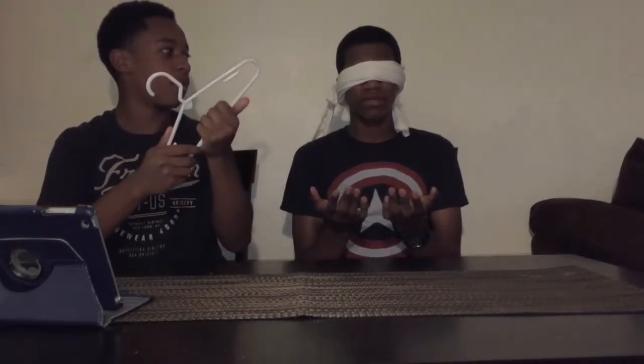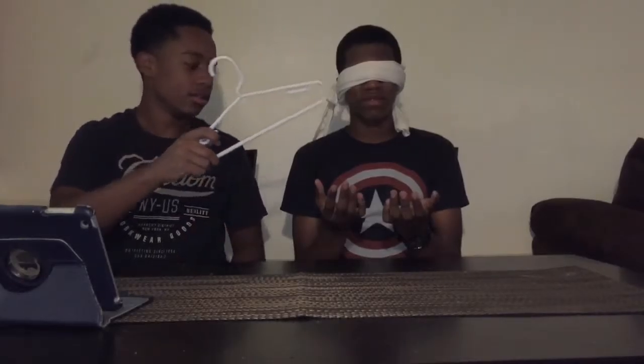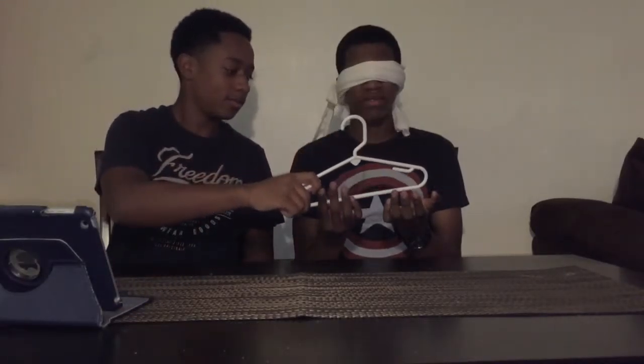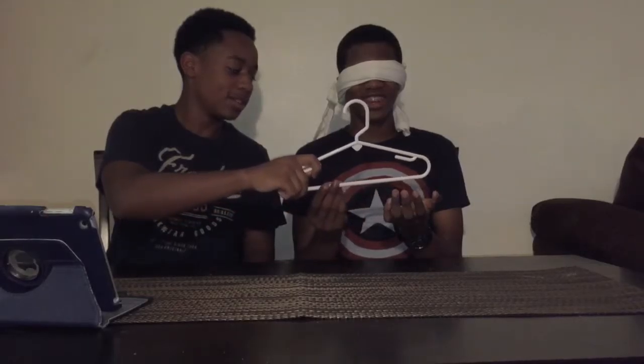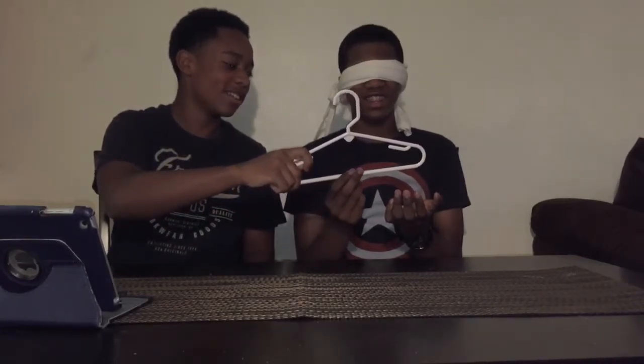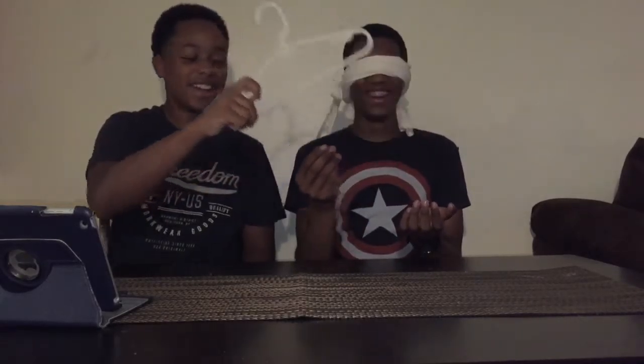All right, you can touch the whole thing and feel it out. Starting in one, two, three. That's all you can touch. I think it's a hanger! And he got it — that one was easy. Yeah, so we got one point guys.